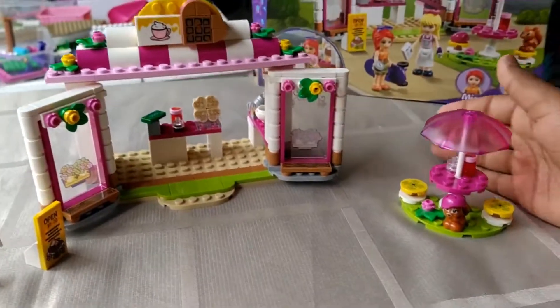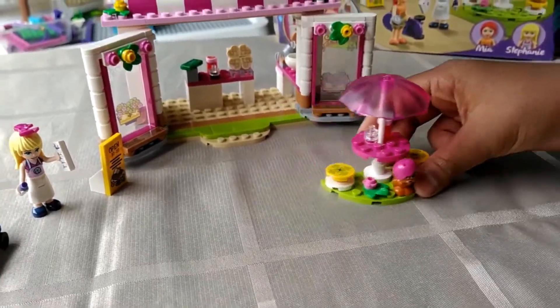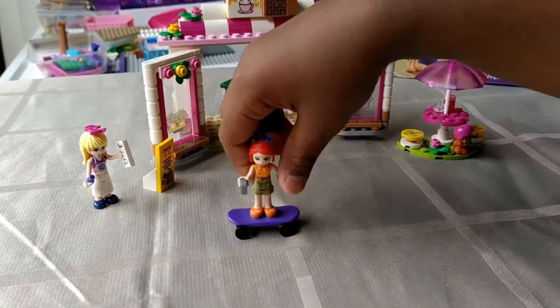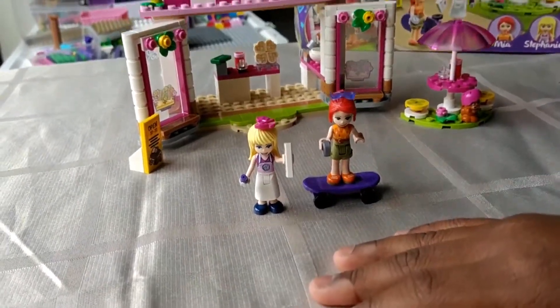Then we have a small seating area with an umbrella and a squirrel with a helmet. Over here we have Mia on her skateboard and Stephanie with a pen and piece of paper.